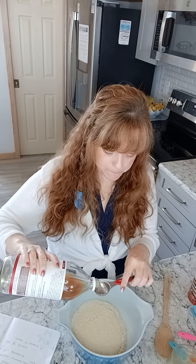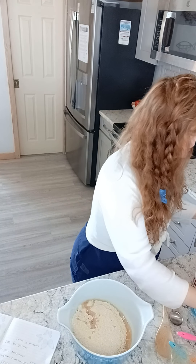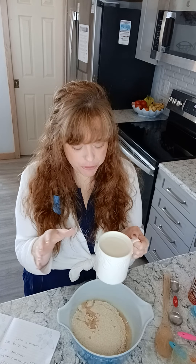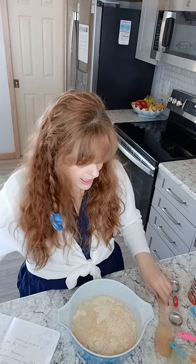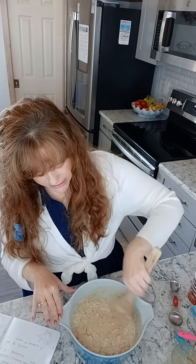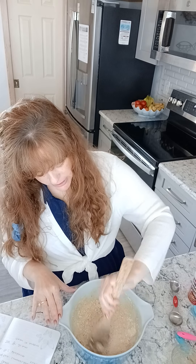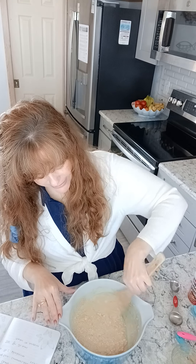One tablespoon of apple cider vinegar, and we're going to use one and a third cup of almond milk. This is vanilla almond milk — I like the vanilla flavor, but you can just add a little vanilla if you have regular, or just skip the vanilla flavor entirely. That's fine too, it all works. Then you're just going to stir this together because you want the flour to be completely wet, and it's going to soak overnight anywhere from 8 to 24 hours on the counter. Just cover it with plastic wrap and let it sit.